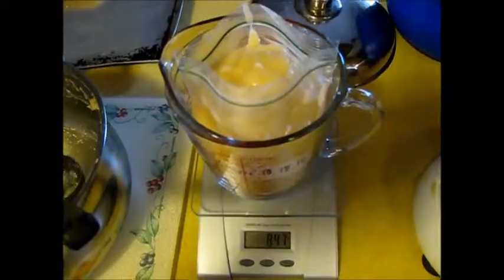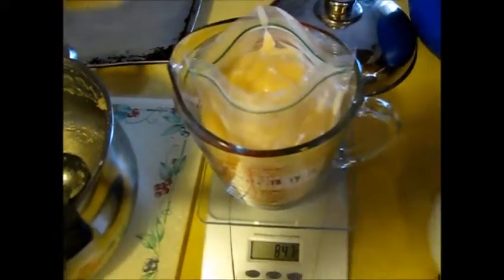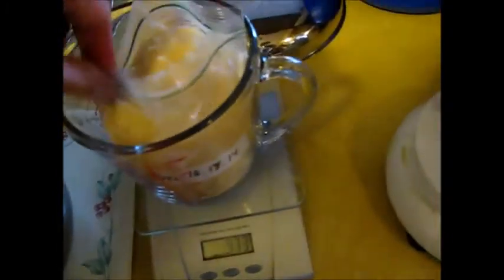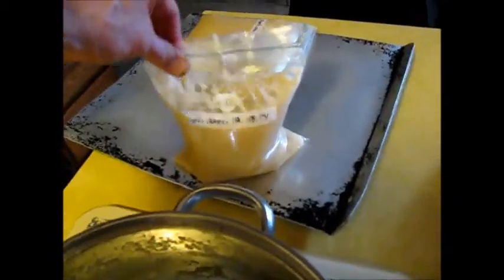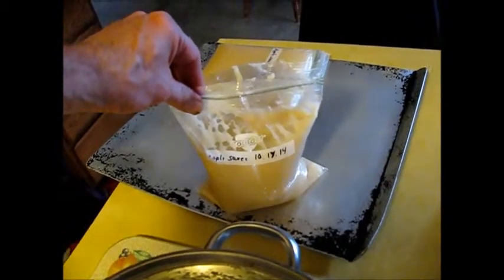That looks pretty good. Here's our second quart — got 847 grams there. There's some waste in the cups as you move it around, so it isn't going to come out absolutely precise. Again, work the air out and set it down on the cookie sheet. It has a big air bubble in there — spend a little bit of time working the air out, seal it well, and put it in the freezer. Months down the road, it's going to be great.